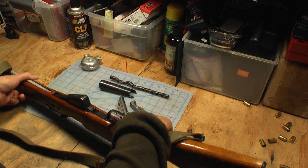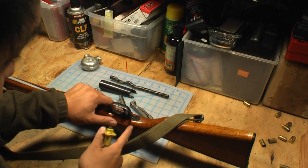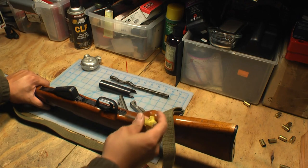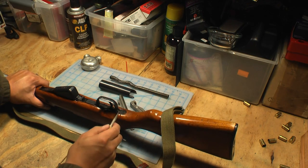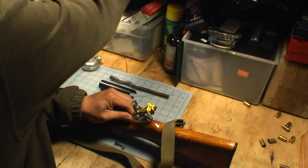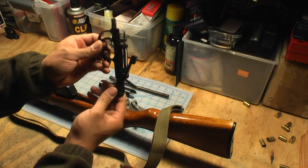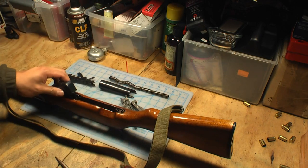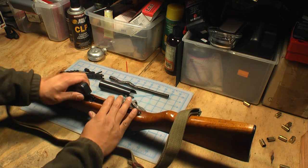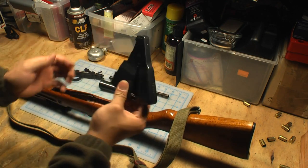The next step in SKS disassembly is to take out the trigger group. First thing you do is put it on safe. Once it's on safe, take a punch and there's a little divot behind the trigger guard right there. Take a little hammer, punch it, and the trigger group should pop right out. Once you get the trigger group out, the integral fixed magazine should come out as well — rotate it up, slide it back, and now you've got the magazine out.